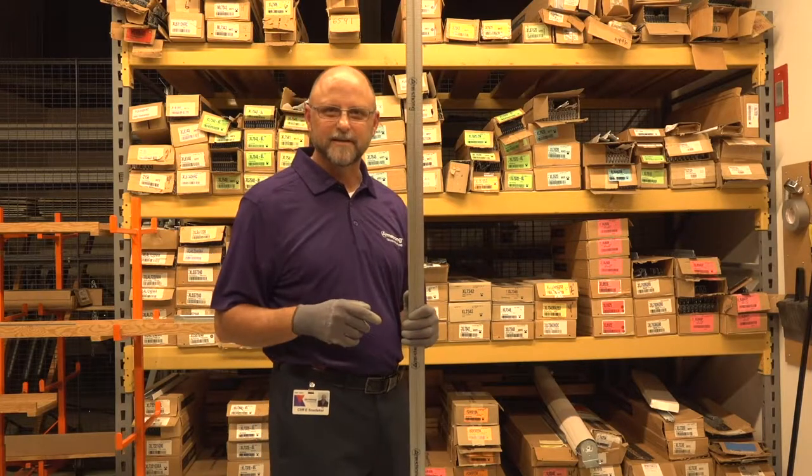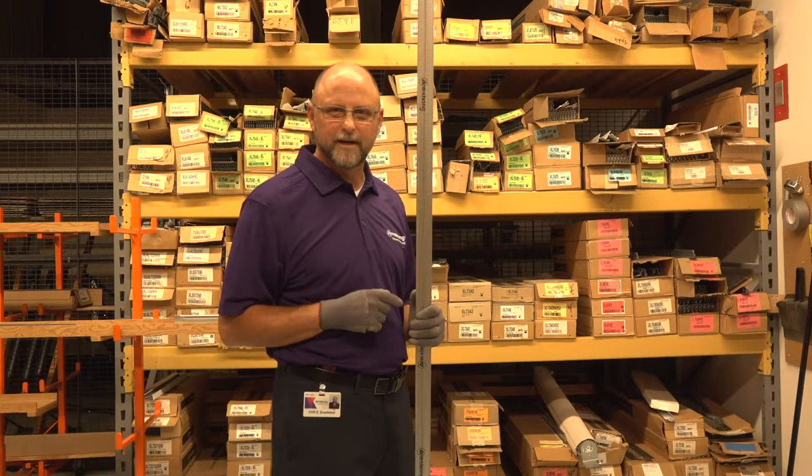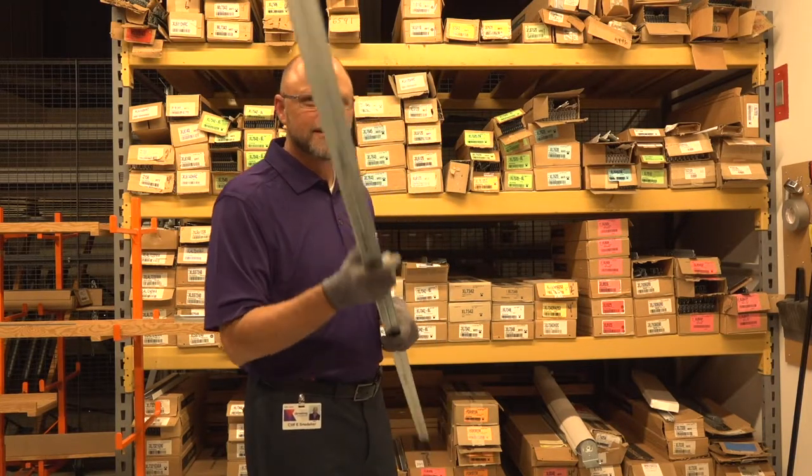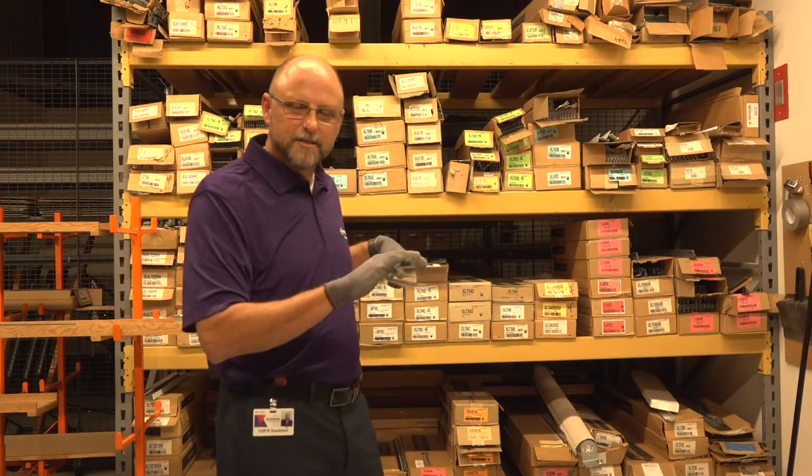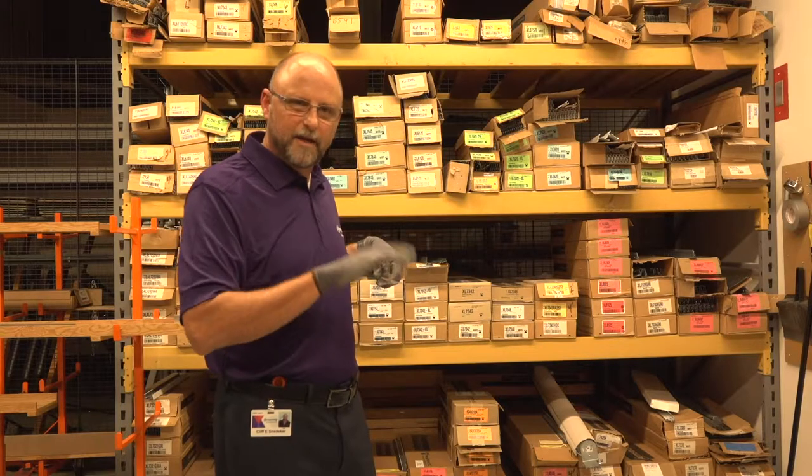Hey, this is Cliff with Armstrong Ceilings, coming to you with another tip, trick and pitfall for the job site. Last time I talked to you on Facebook about short span, we talked about short span peak form.